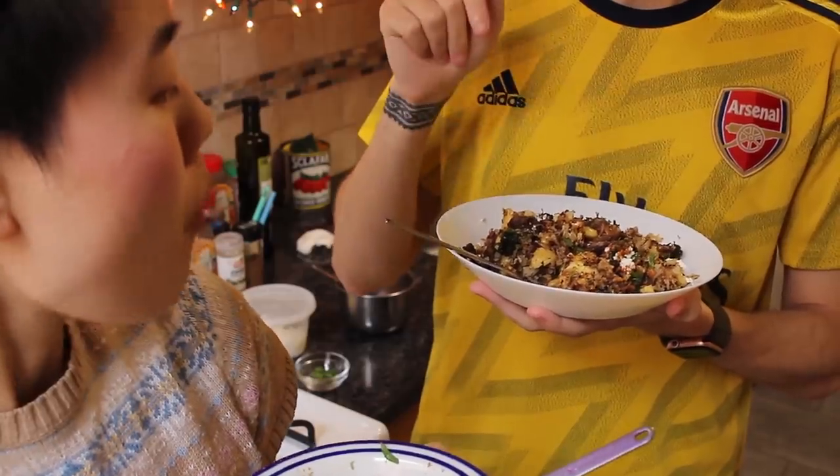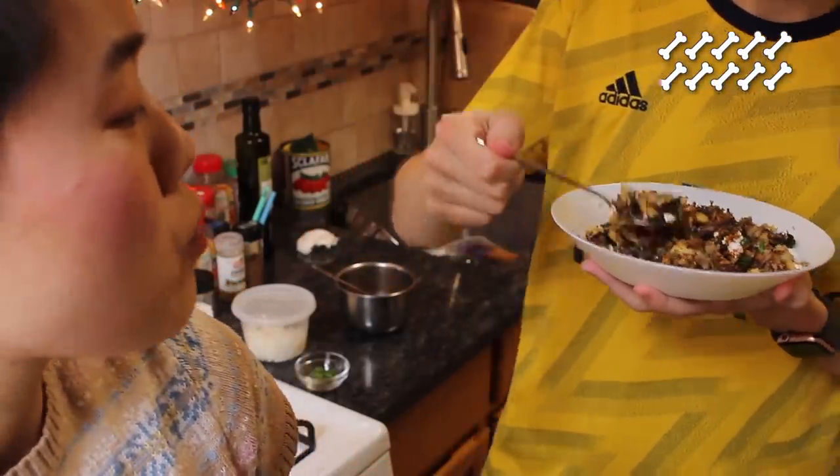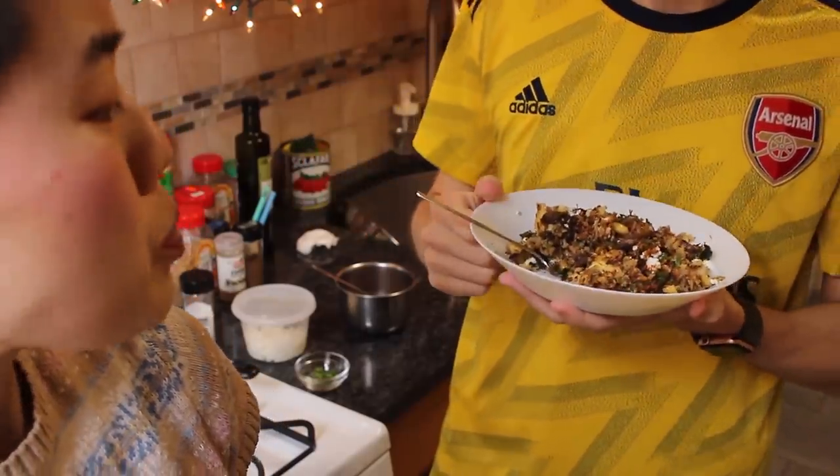Nine point one. Nine point one — wow. I wasn't expecting that from you at all.